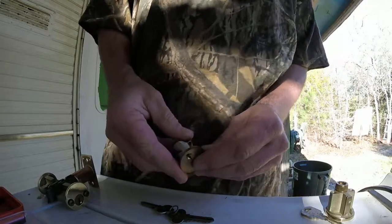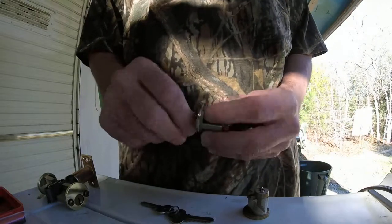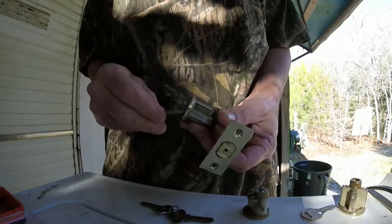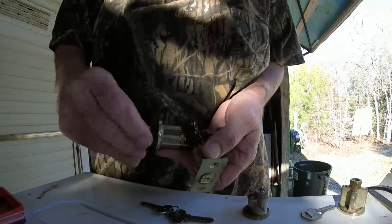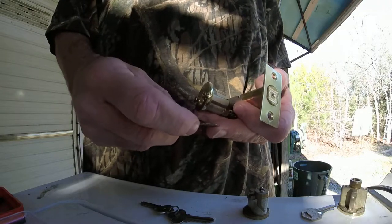Anyway, this is the higher-end one, this is the middle grade one — five-pinner, supposed to be home security. And this is the cheapo one; I think this one right here was like eighteen dollars. But this one right here also has one, two, three, four, five pins.